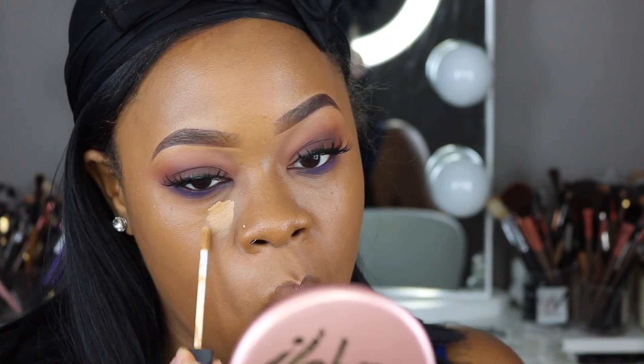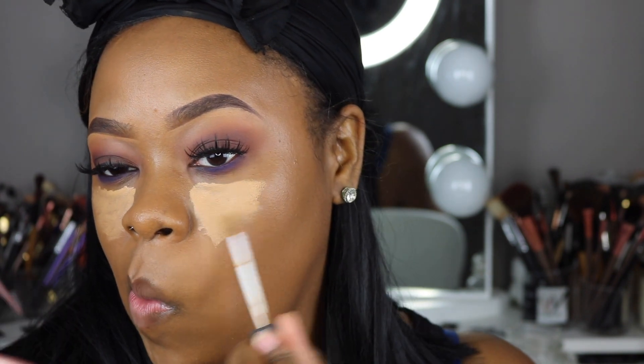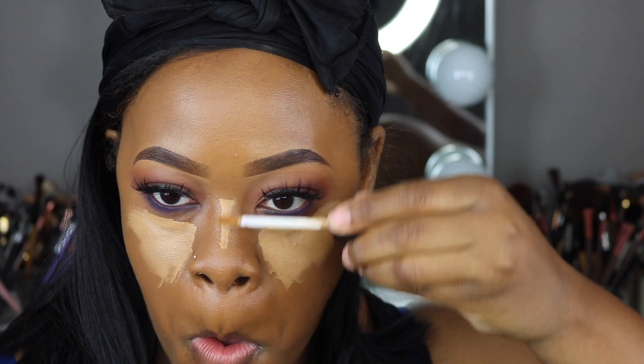I'm going to use my NARS Concealer in the shade Caramel, using that same beauty blender to blend it out. Then I'm going to go into my Ben Nye Banana Powder.